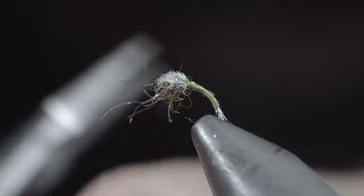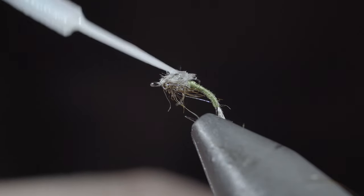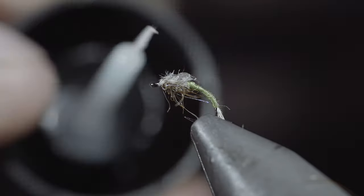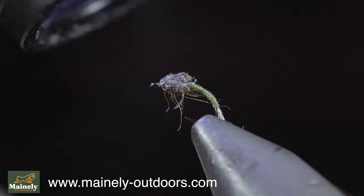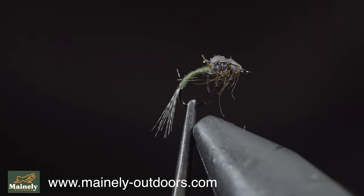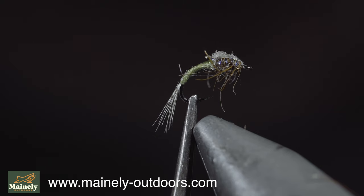Snip your thread free and you can either leave the fly as is, which will look a little bit better, or make it virtually indestructible by adding a little bit of UV resin. And this is the WD-40 — the fly I like to use as a Baetis or a midge imitation, and it's always in my fly boxes. Subscribe for more and I will see you in the next one.